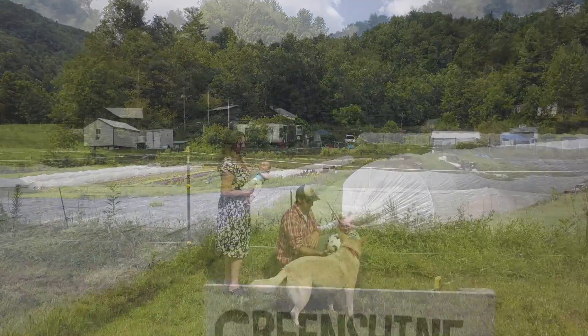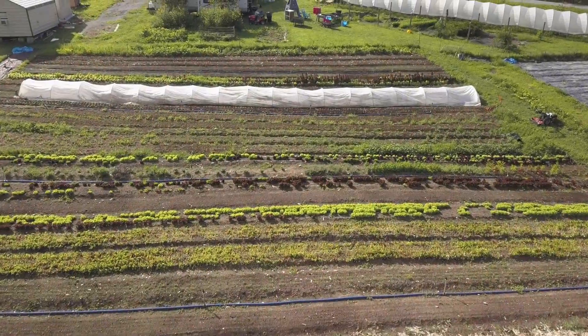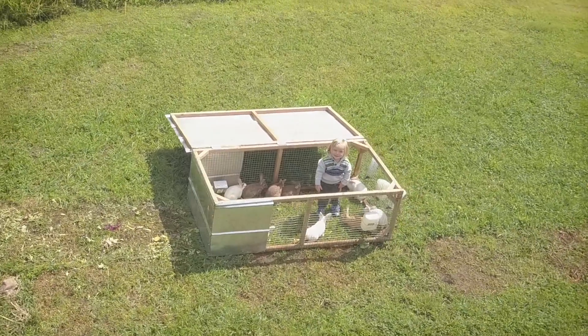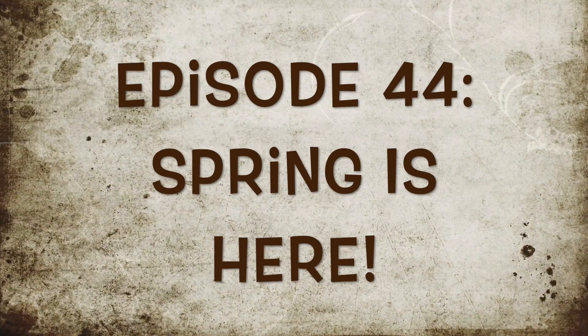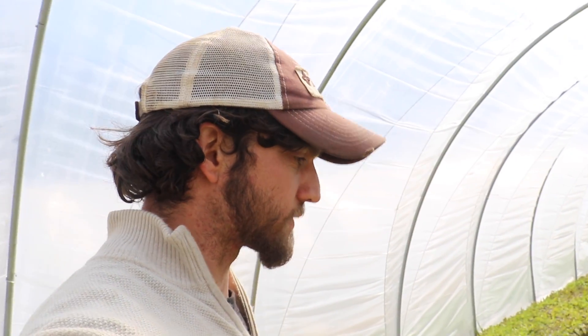Welcome to Green Shine Farmers video blog about a family starting a farm and going back to the homestead lifestyle. Today we're doing a catch-up episode. We haven't done one in a while, partly because we've just been really busy getting things ready for spring.